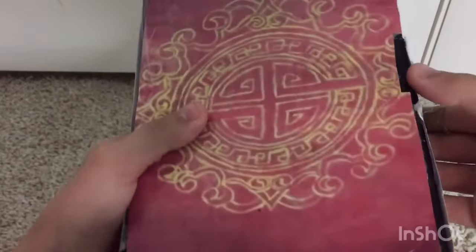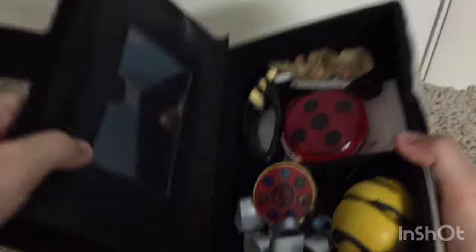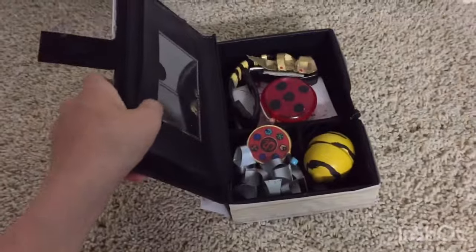Next, we have the book. I just got this thing that opens and then made it look like this, so it just goes like this. And then I have a lot of stuff in here — I'll show you guys.